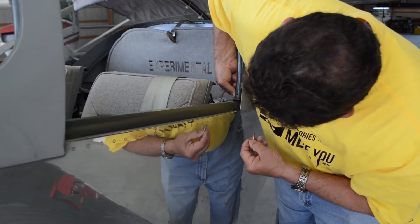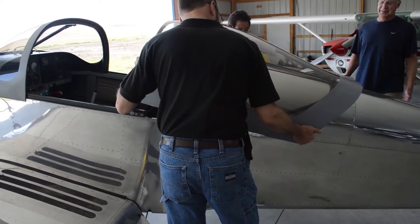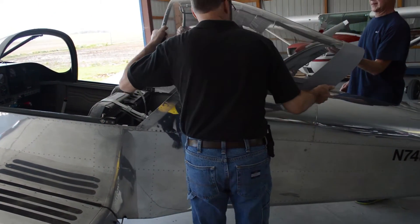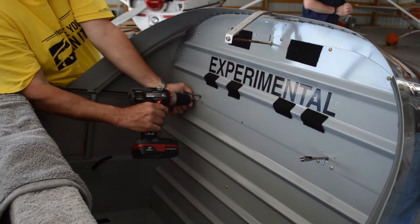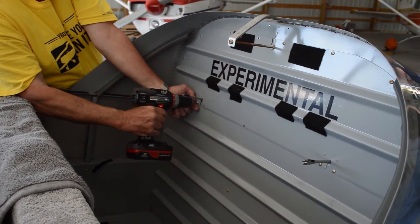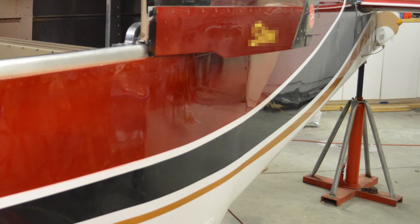Remove the bolts that hold the canopy trucks on, grab a buddy, and remove the canopy from the aircraft. Set it to the side somewhere out of the way. Go ahead and remove the rear baggage wall as well, as you'll need to get access to the underside of the spine track. Don't remove any of these track screws just yet. If you have an A model RV, please make sure that you install a jack or other tail support before you start.